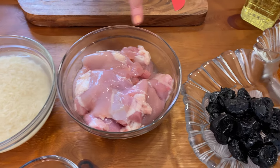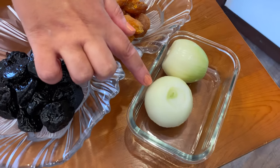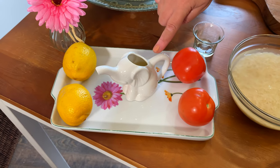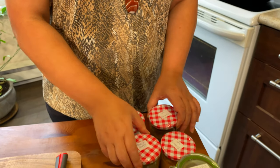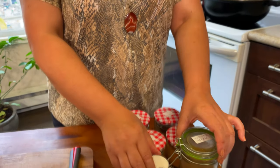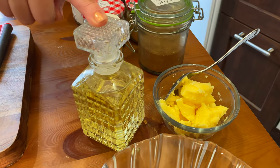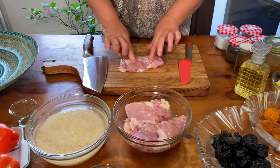We have some chicken thigh, black plums, yellow plums, onions, tomato paste, served with rice, tomato, and lemon juice. My spices are salt, cumin, black pepper, turmeric, paprika, and saffron — saffron is optional. And then we have some melted butter or ghee, also some vegetable oil.